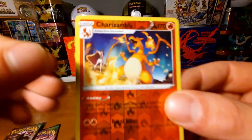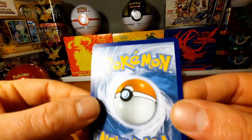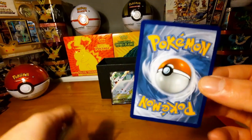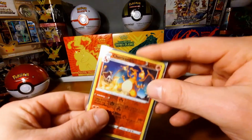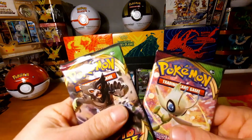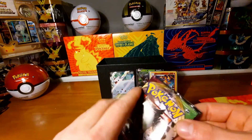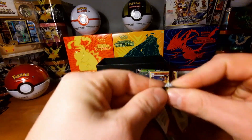I'm gonna sleeve this up in a Charizard sleeve — let's see if it's off-centered or not. Wow, it's perfect! A little white border up there but still — it's a Charizard reversed holo, that's really nice. Still two packs left and already have a full art, a V, and a Charizard reversed holo. The only thing we're missing is an amazing rare.